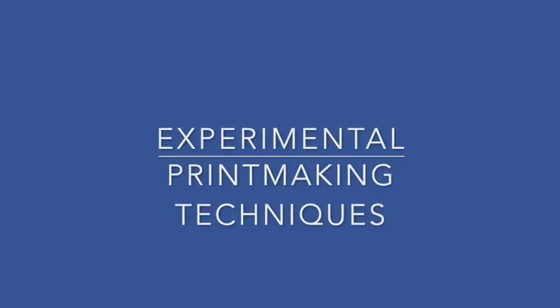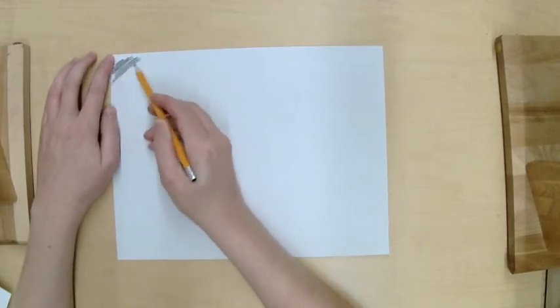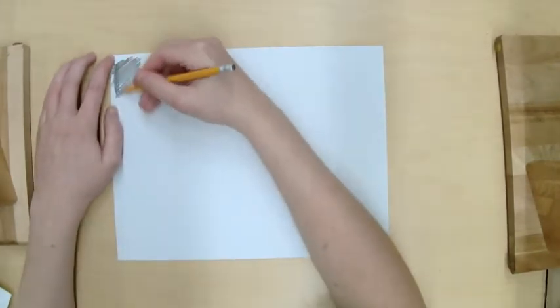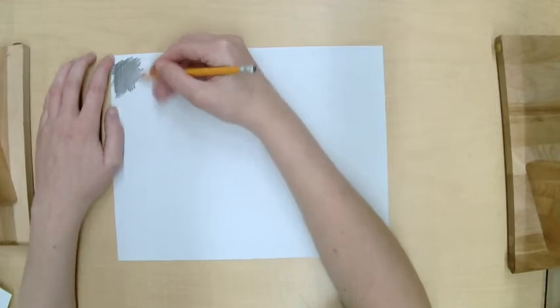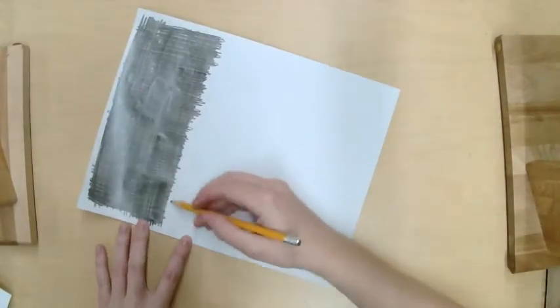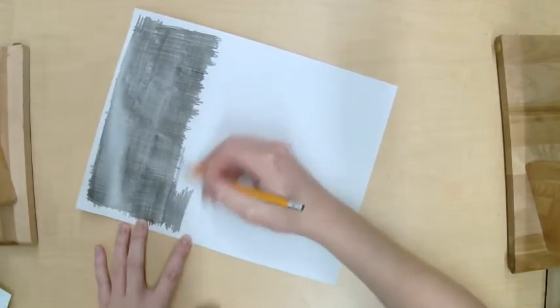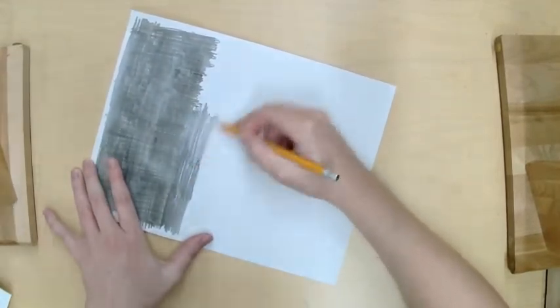This week I'm introducing printmaking and we will be experimenting with some different printmaking techniques. The first is the graphite transfer technique. The first step is to fill up a large section of your paper with graphite — it doesn't need to be as much as I have here, but as large as the drawing you're going to be transferring.